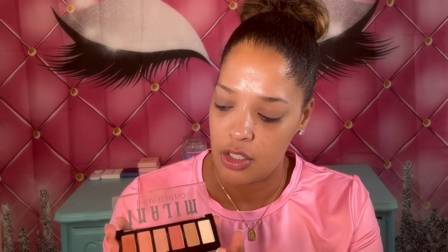I'm going to go in with the Milani It's All Rose palette and just take a touch of the shimmer. There's a light pink shimmer, and I'm also going to use a lighter golden color and mix them together and apply it on my eyelid with my finger. I ended up going in with a deeper pink shimmer as well, and since it's showing more, I'm just going to mix all three shimmers together.